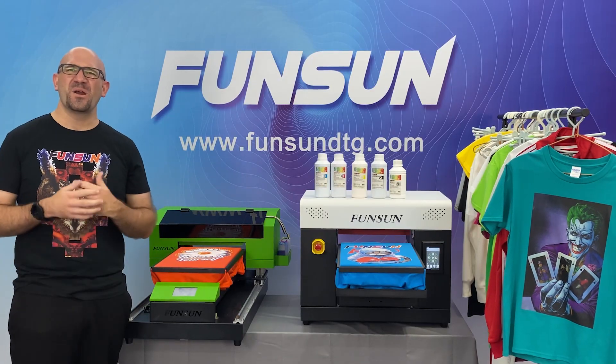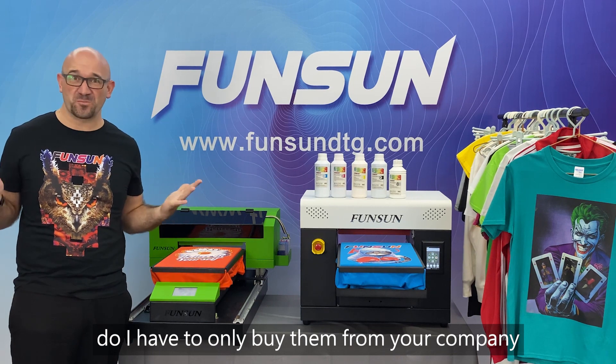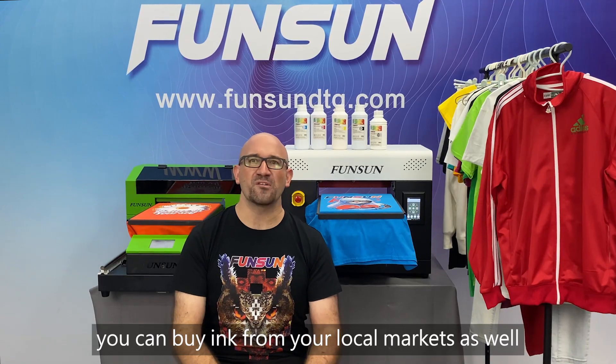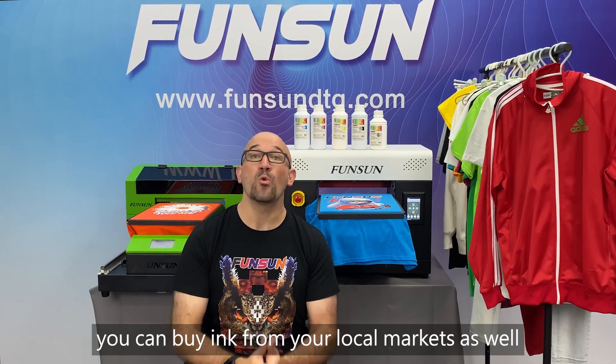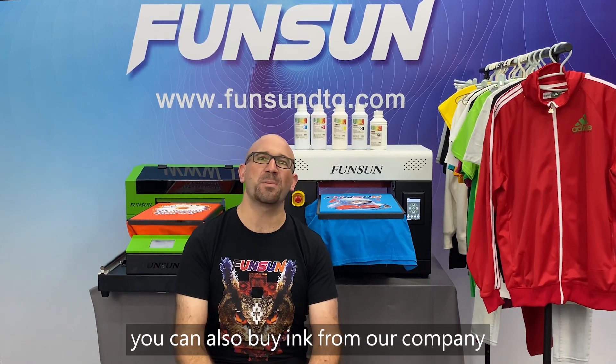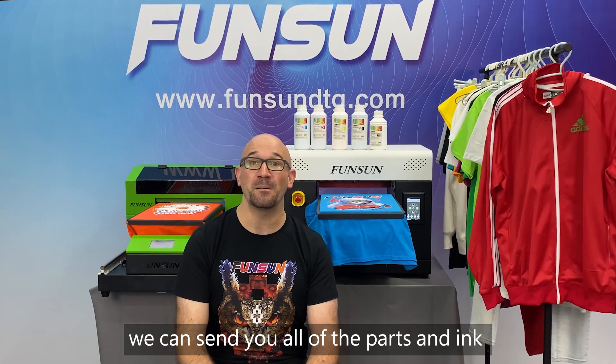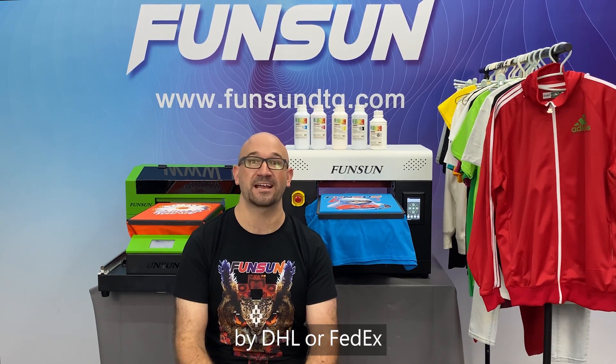Question 18: Where can I buy the inks? Do I have to only buy them from your company? You can buy ink from your local markets as well. We use DuPont ink from the USA. You can also buy ink from our company — we can send you all of the parts and ink by DHL or FedEx.